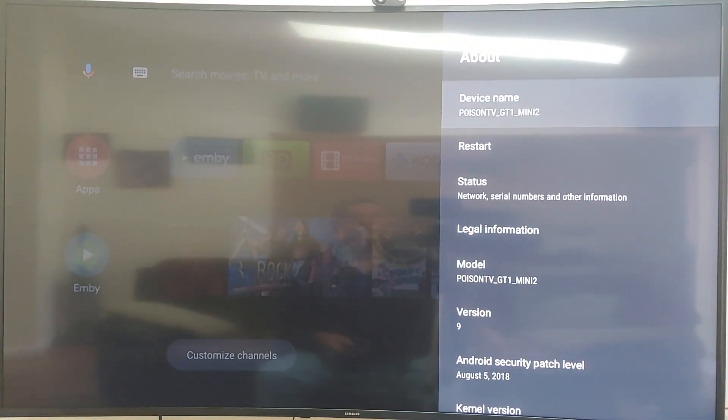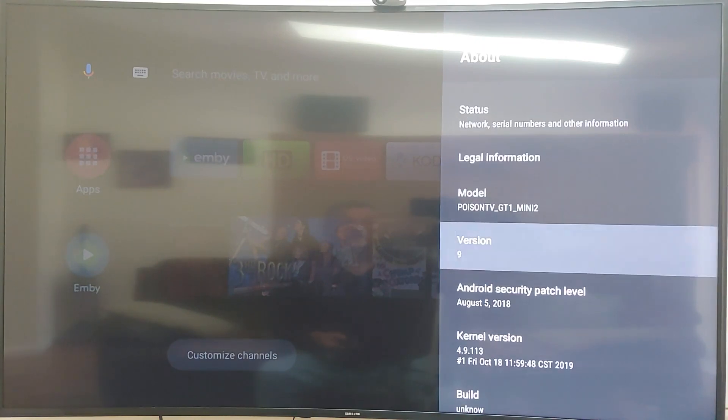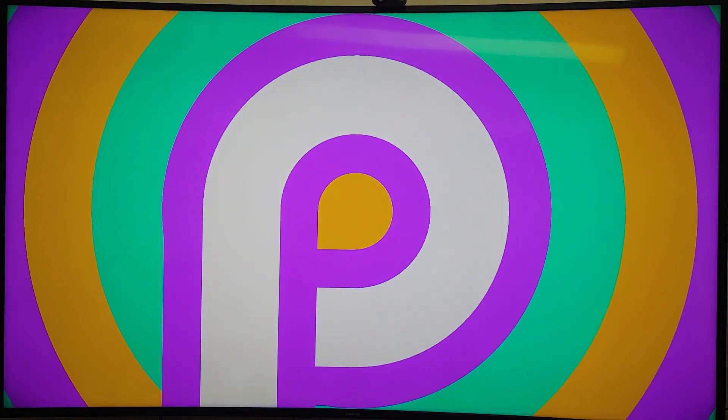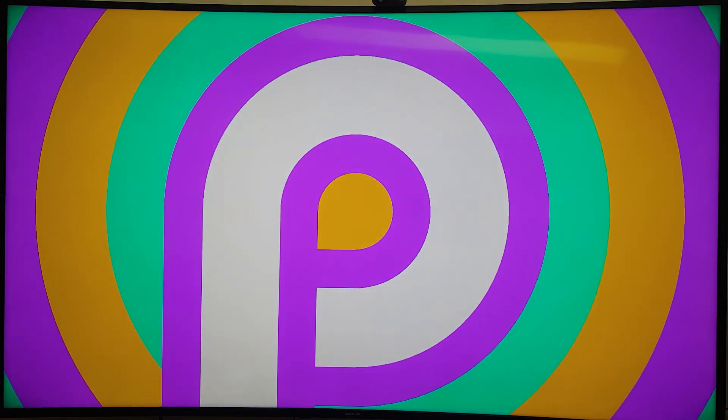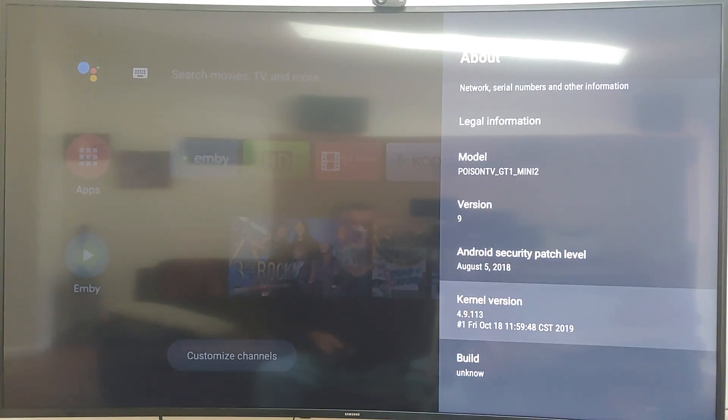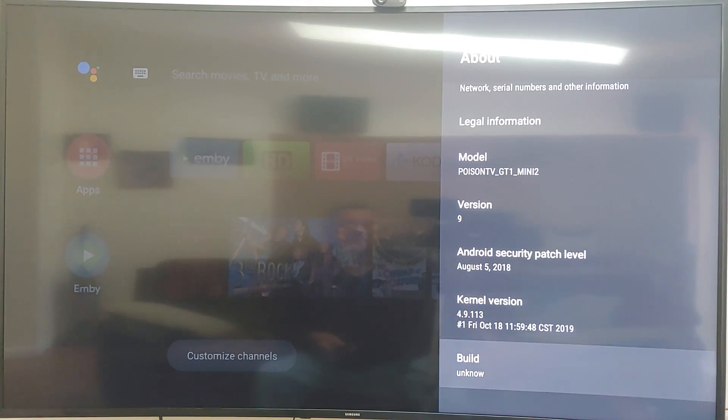This is named 'Poison TV GT1 Mini 2 Version 2.' It's running Android 9 (Pie), kernel version dated October 18, 2019, and the build is listed as unknown.